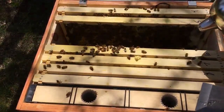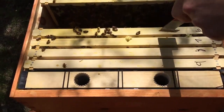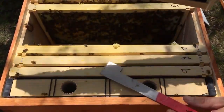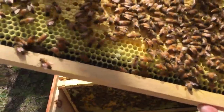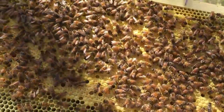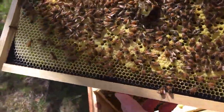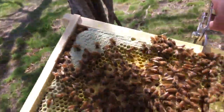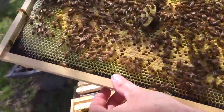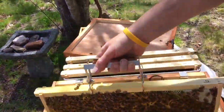Let's get into frame six and seven and see how we're doing. Frame six is all capped brood — look at all those, that's going to hatch within the next 11 days at the longest. There's a drone — still haven't seen our queen yet. They're definitely filling out the frame, all the way to the bottom. That's a full frame of brood.